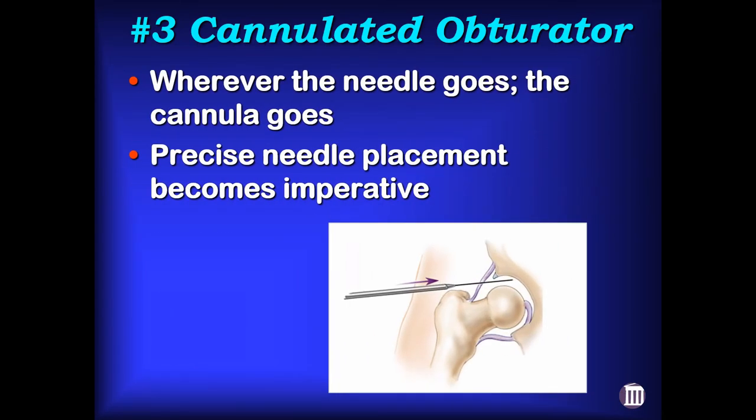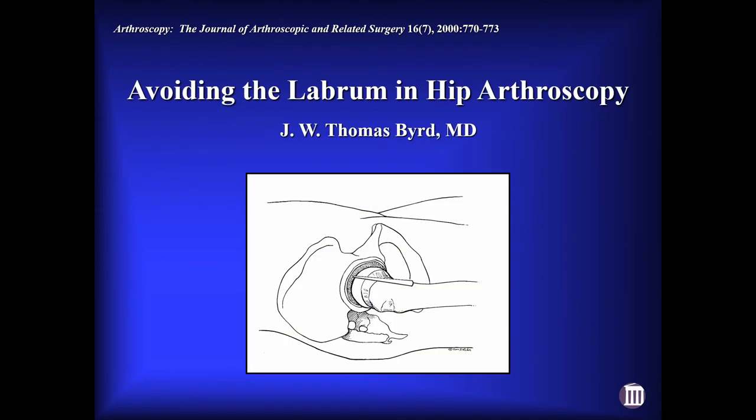As my economics professor used to say, there's no such thing as a free lunch — everything costs you something. Before the cannulated system, with the joint distended, the cannula would just tend to push the labrum out of the way. But with the cannulated system, wherever the spinal needle goes is where the cannula is going to go, so needle placement became more imperative. I wrote a paper back in 2000 detailing precisely how to avoid the labrum in hip arthroscopy.